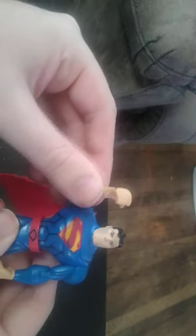Articulation — the arm is on a hinge. No ball jointed shoulders, which is a real letdown with this old school figure. The head is on a turning joint, no ball joint at the head. But we really got a nice S for Superman on the cape, which I really like.